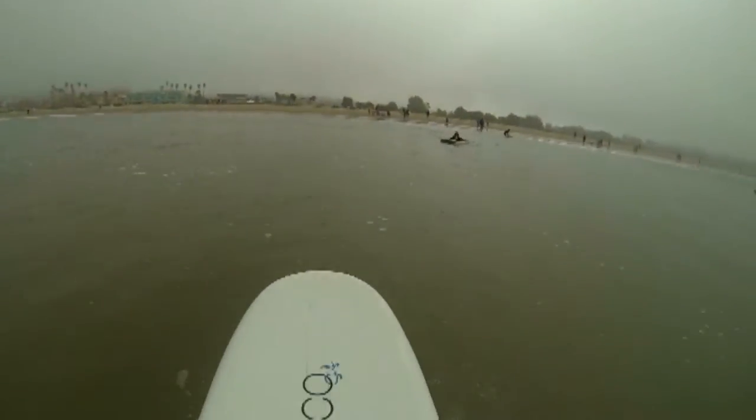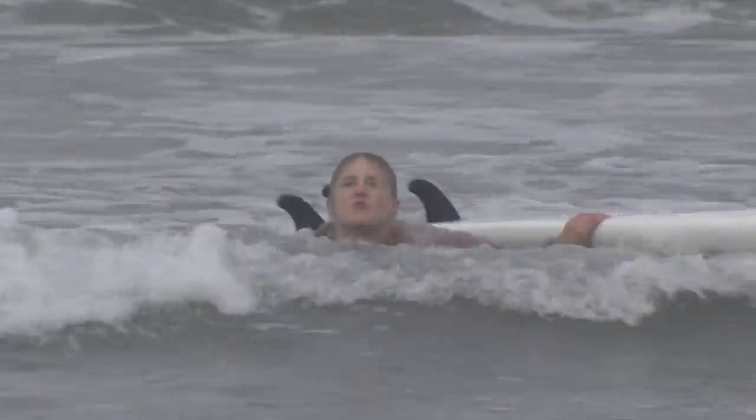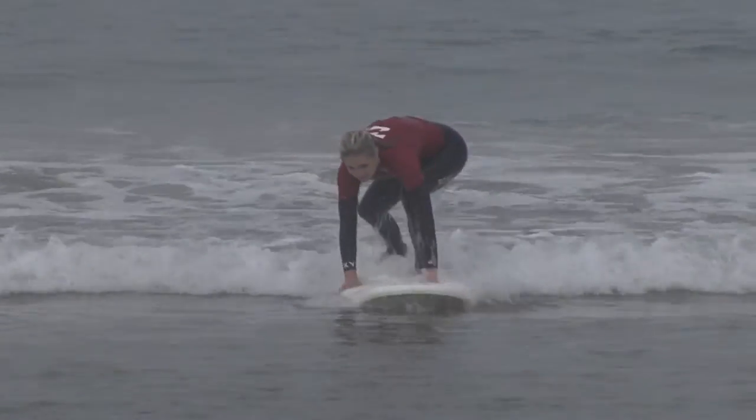We want to make sure everybody's first time out surfing is something that's memorable and fun. The first few waves definitely took some time getting used to for everyone. But after a while, we got the hang of it.